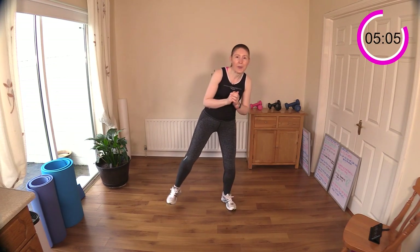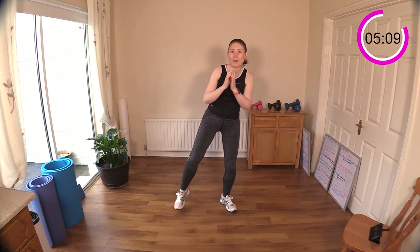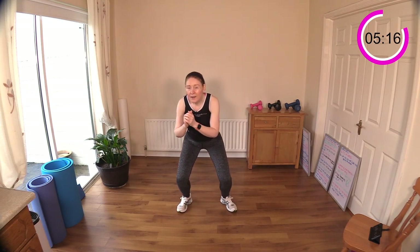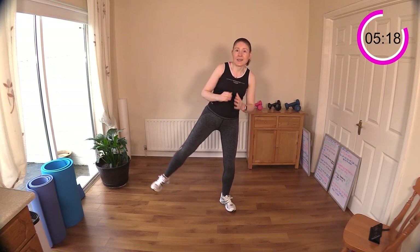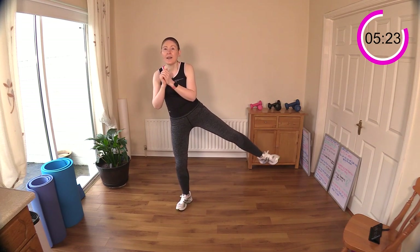That little squat in the middle brings in the front of the legs and a little more into the gluteus maximus — our largest portion of the glute muscle. So we're getting an all-around exercise here. Sit your hip down — think tailbone to the floor and head up high. Pretend you've got two sponges stuck to your hips and you're squeezing the water out. Sit down.